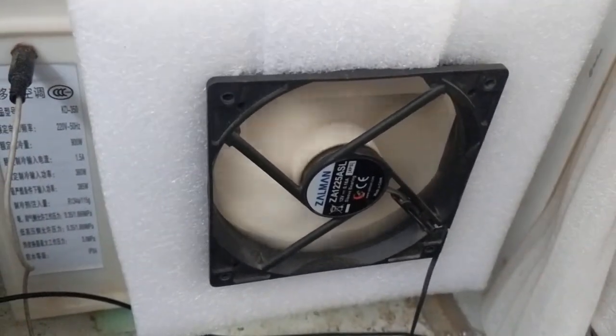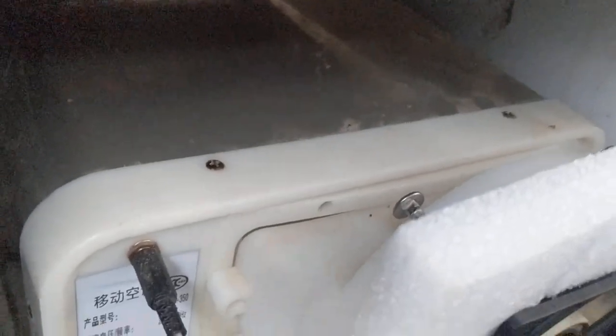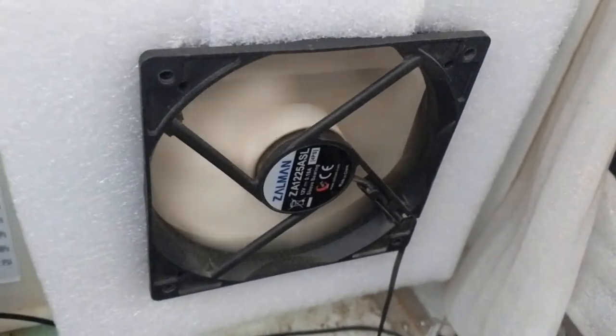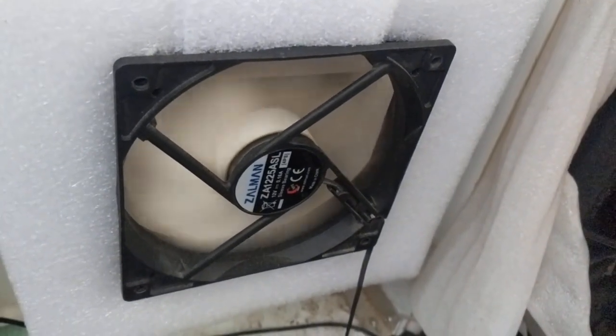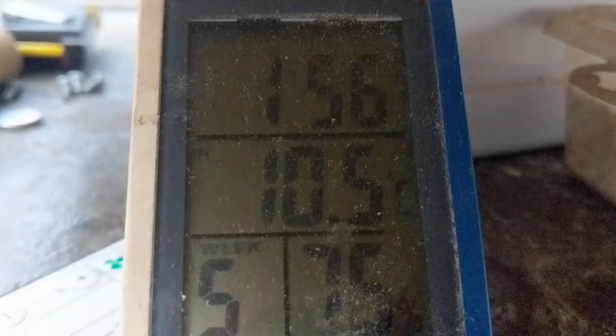I added this fan because the internal fan was going up and down, so there is some temperature fluctuation inside. This now provides a constant airflow. It's not very efficient — about 10 degrees Celsius.